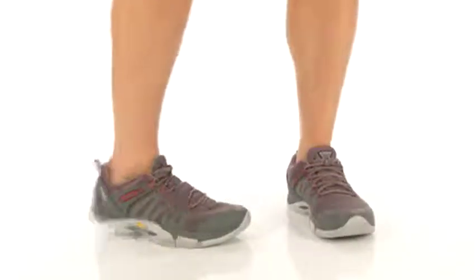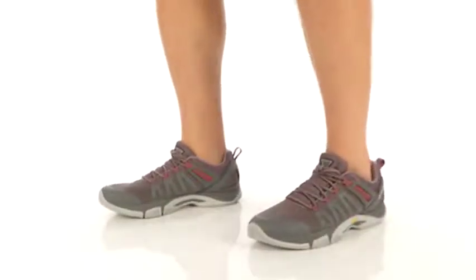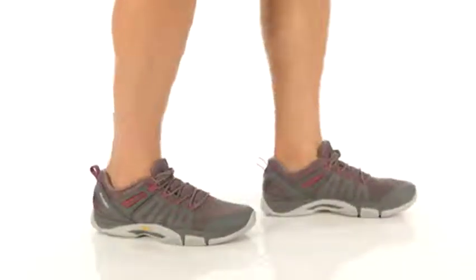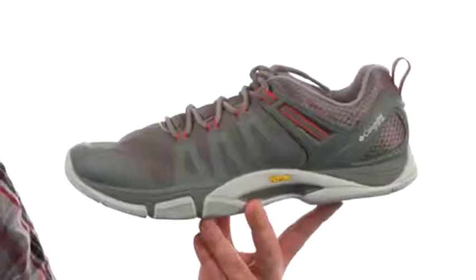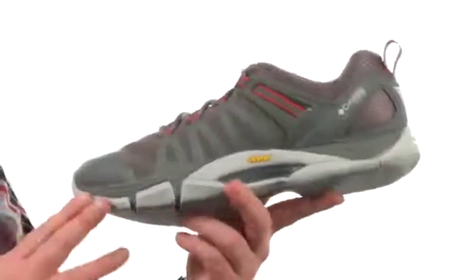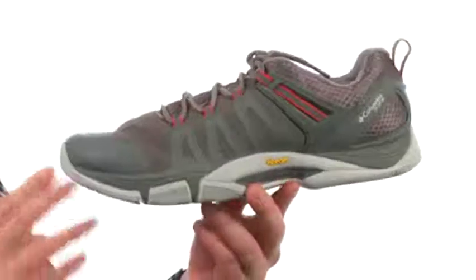What's happening guys? My name is Joe and this is the Force 12 PFG from Columbia. This is going to be a very versatile shoe that has a fishing inspired design. It's going to be perfect for any kind of activity that involves water.